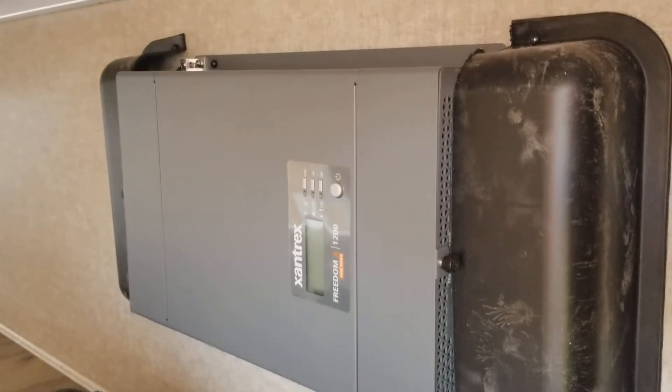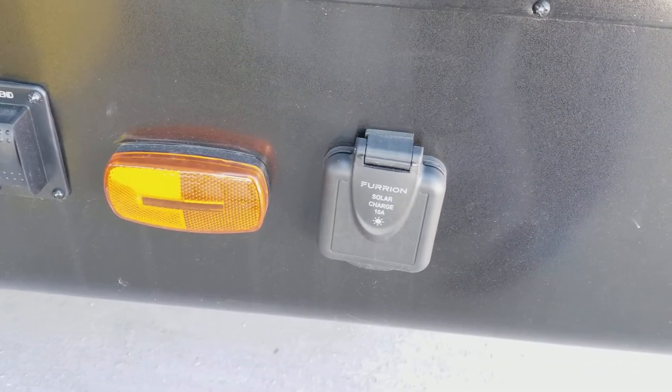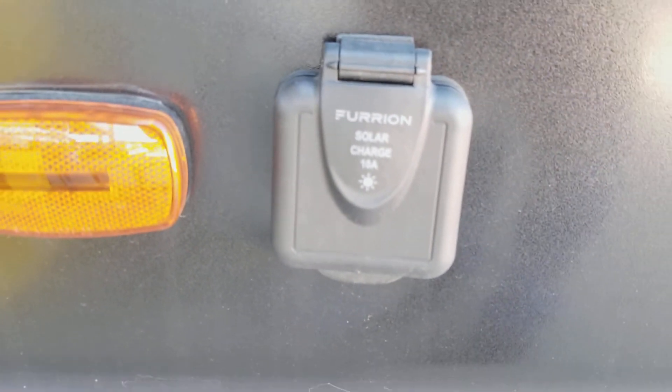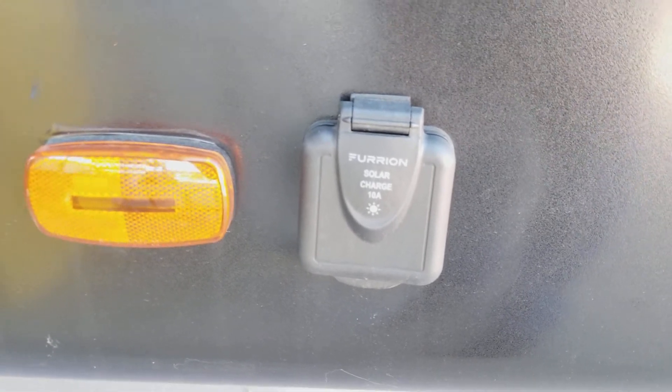There is your inverter, which changes from 12 volts to 110. You can actually see the aluminum structure, and there is an access hole — from your bedroom you can drop your dirty clothes out there and pick them up from outside. This unit is solar power prepped, so if you ever want to get off-grid for dry camping, it trickles charge toward the battery.